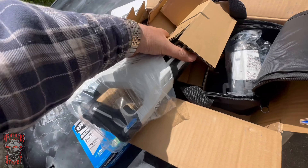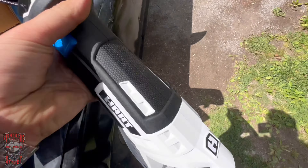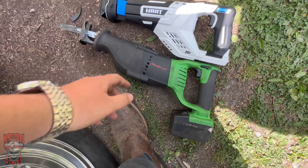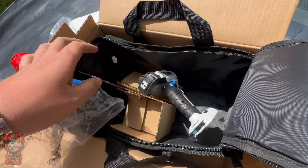It's a decent-sized sawzall. Let's see what we got versus the Snap-On. Oh yeah, the Snap-On's a little more girthy. And here's your nut driver.